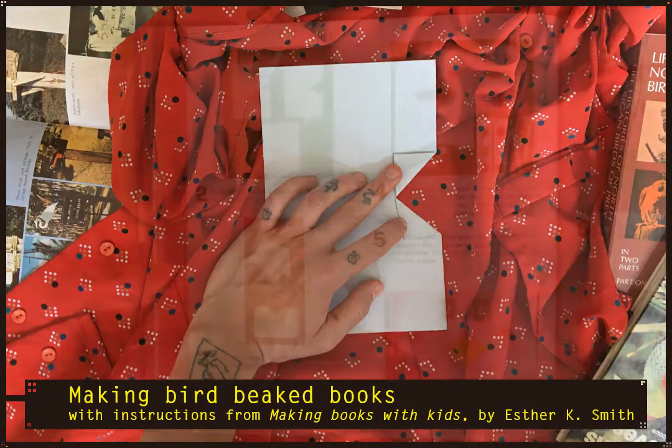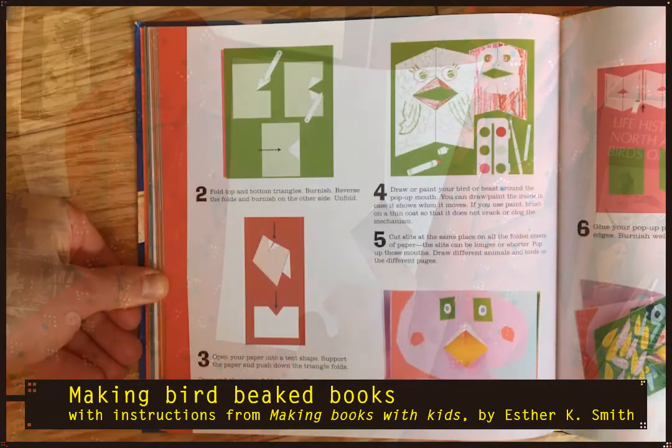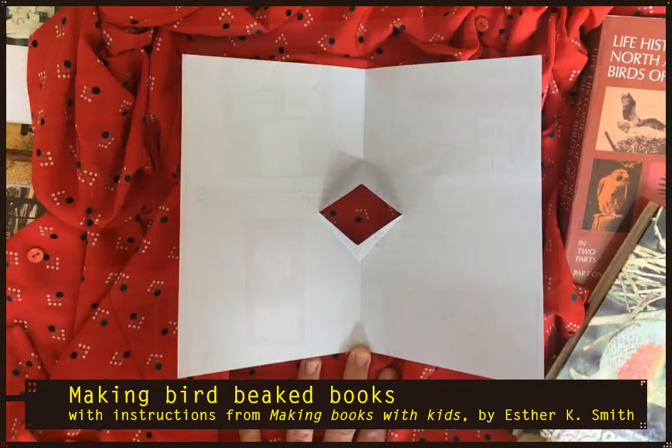Then turn the paper over and repeat that fold. Now this is the tricky part — you're going to open your paper up for a moment. As you fold it back inwards, it's helpful to hold the little tent of the fold up towards you. You're going to use your finger to gently push those little triangles that you've made into the book while you fold it down. It may take some getting used to, and the more times you fold those triangles back and forth, the easier this will be.